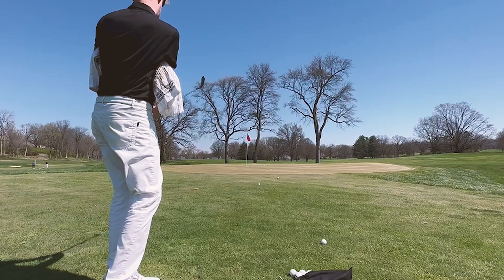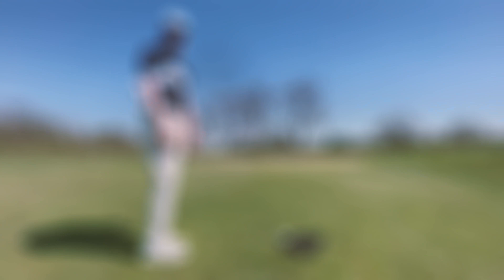Just like that. A couple hops and the spin takes over, then it just gently releases the rest of the way to the hole. Connection is going to be everything for you around the greens, helping you control the distance. Hopefully we can get it closer to the hole.